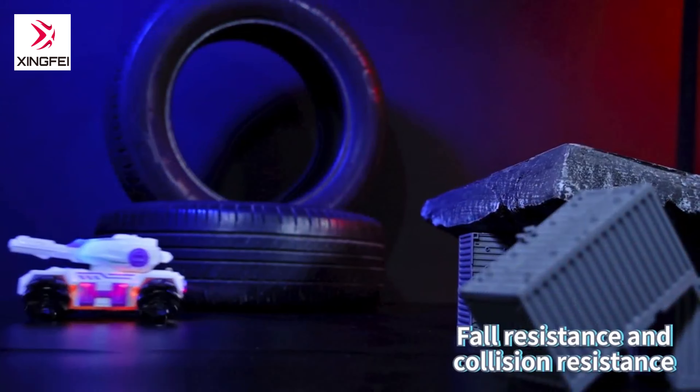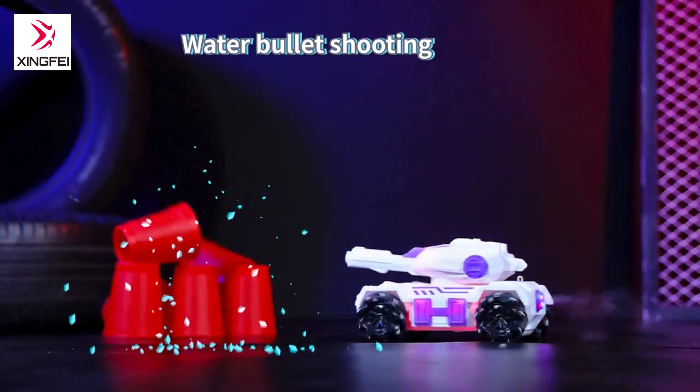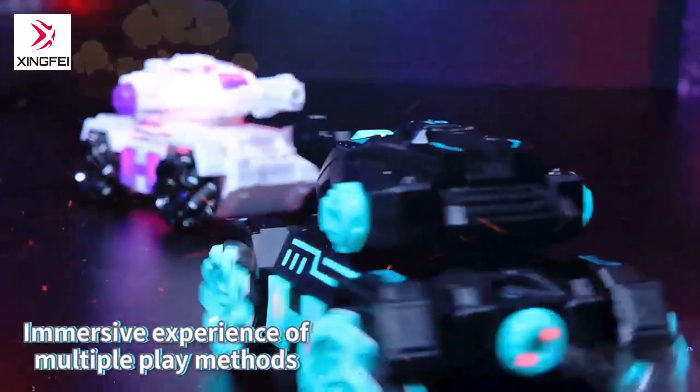Slope climbing, full resistance and abrasion resistance. Water bullet shooting provides an immersive experience with multiple play methods.